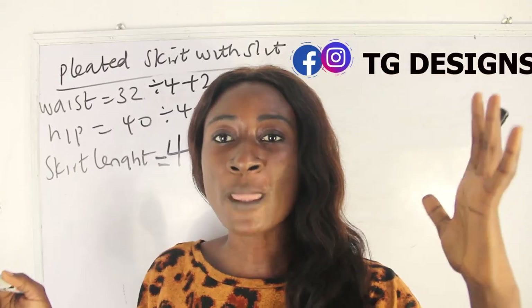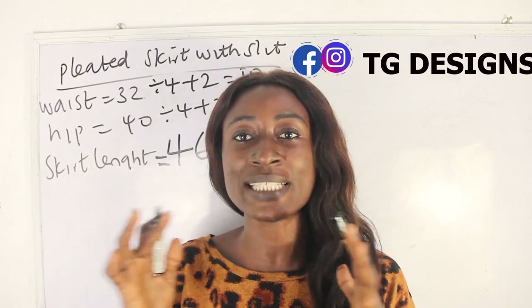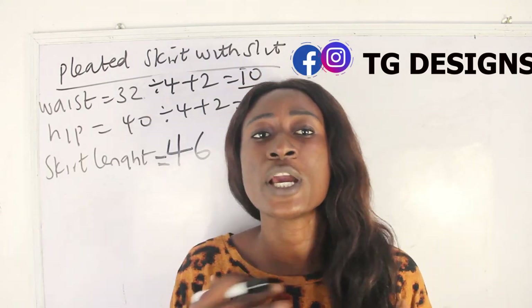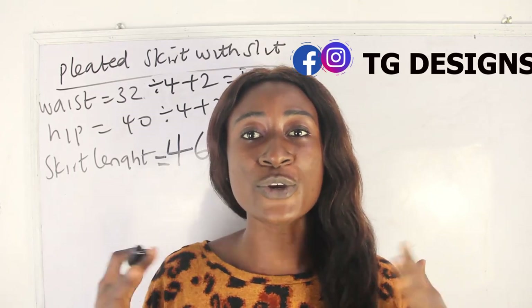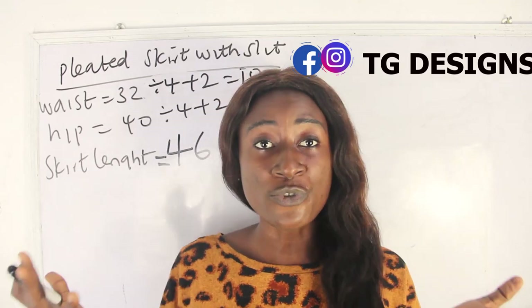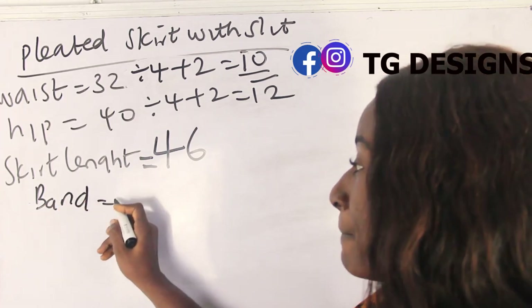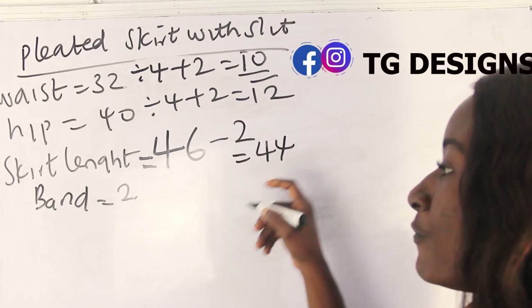Note that your skirt is going to have a band. The inches you need for your band totally depends on you — you can use a tiny band of two inches, four inches, or three inches; it all depends on how big you want your band to be. We are going with two inches for the band. So we deduct two inches from our skirt length: 46 minus 2 inches gives us 44 inches.